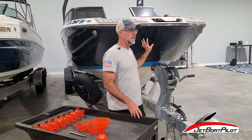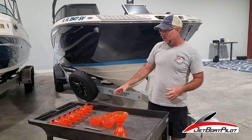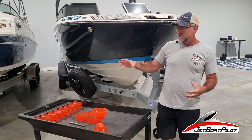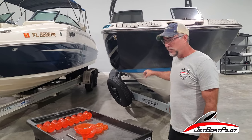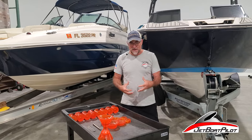We've taken the time, as you can see here with the camera, to gather all the different Stoltz rollers. We've taken the time to attach each of those roller combinations on every boat we've come in contact with, and by doing that we found the best fit.